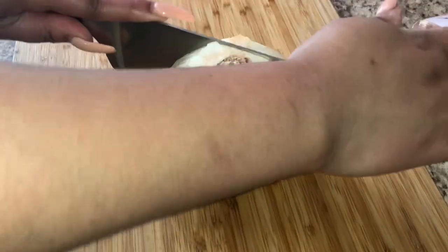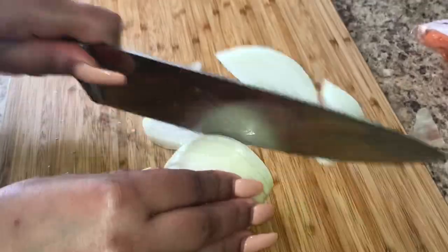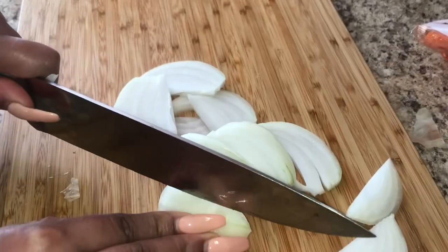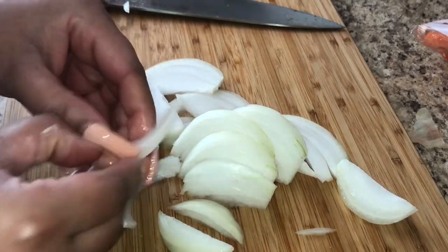First things first, you want to start off with an onion. Mine was huge so I only used about half of it, and I just sliced it. You can dice it or cut it in cubes — it's whatever you want. I just like my onions sliced when I'm making pot roast, in a small to medium size.